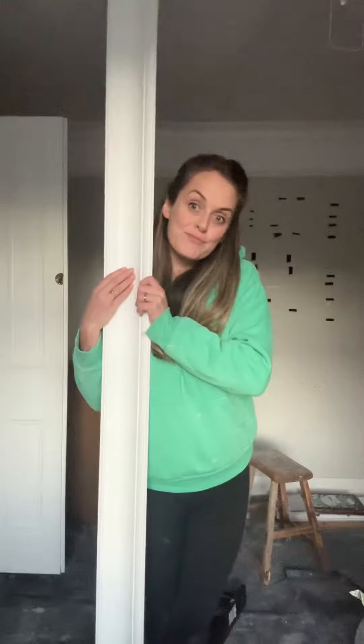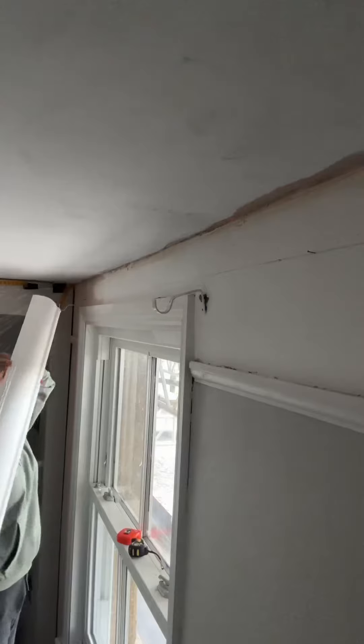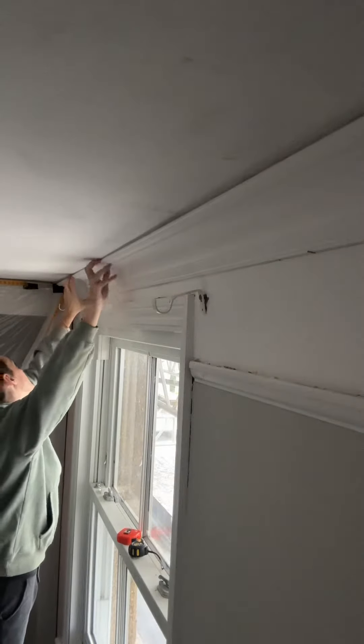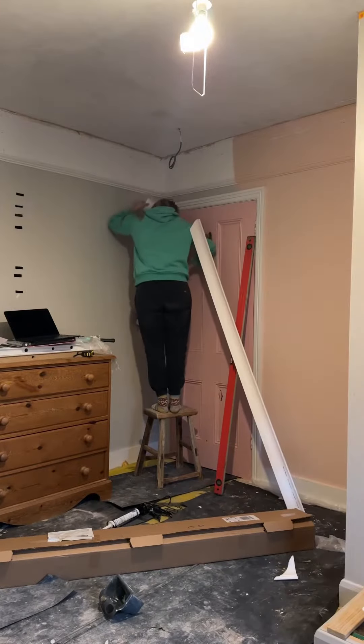This is part two of the girls bedroom makeover and this week I've been trying my hand at coving. I started off with the straight bits and that was fairly easy — definitely something you can do yourself with the help of a few panel pins stuck in the wall. Just make sure that you use plenty of adhesive.